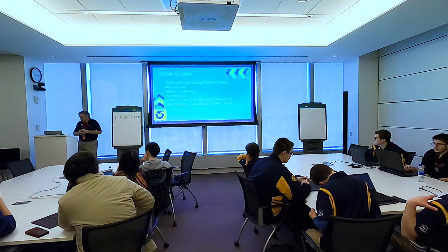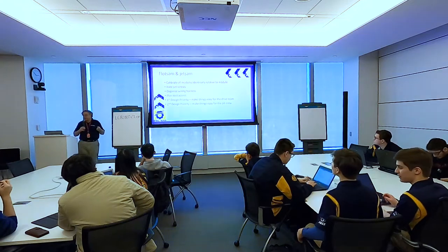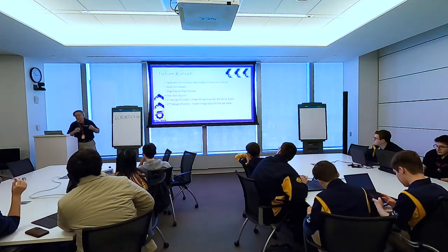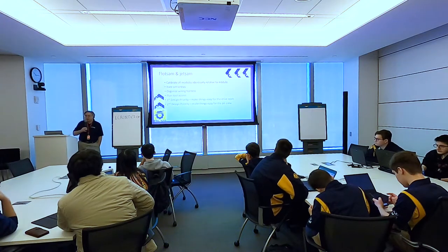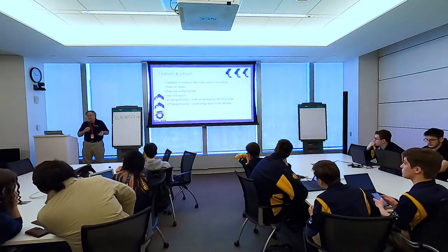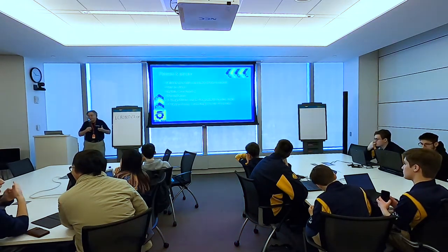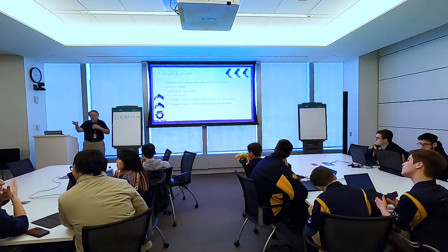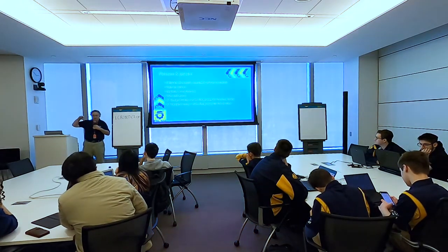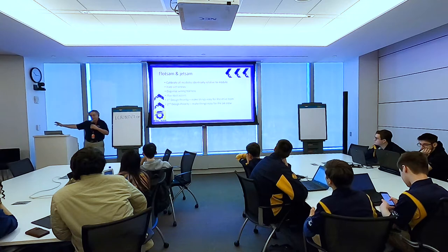A lot of this is in our Swerve central page on our wiki. We calibrate all modules identically relative to the module itself — that means I can change out a module and know it's calibrated correctly. They're not calibrated to the chassis, because if you do that, the ones in the back are going to be backwards. The calibration is consistent, routine, and documented — this is how you calibrate a Swerve module, and everyone does it the same way.